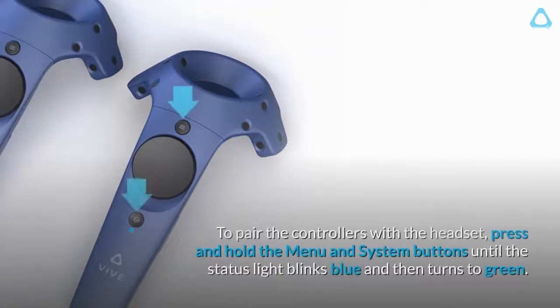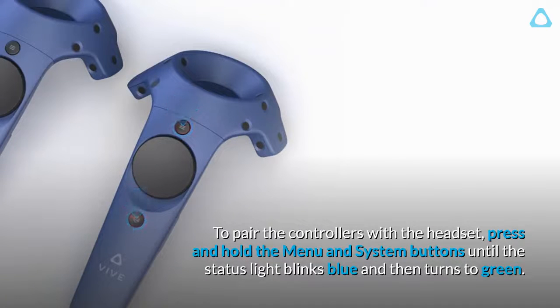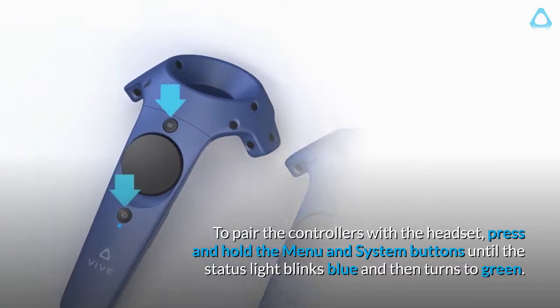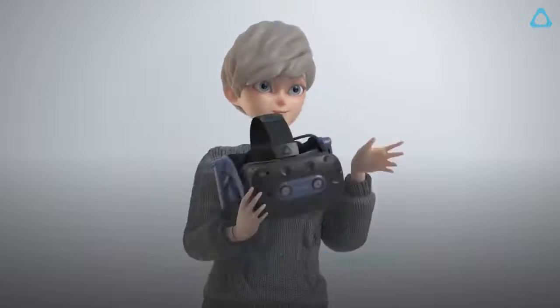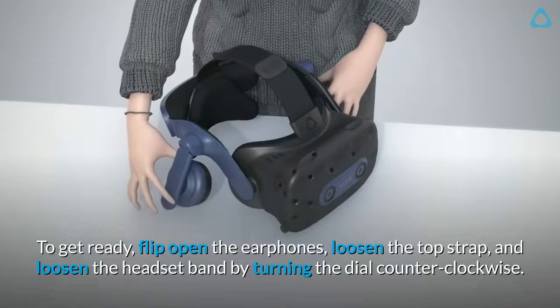Turn blue to pair the controllers with the headset. Press and hold the menu and system buttons until the status light blinks blue and then turns green.